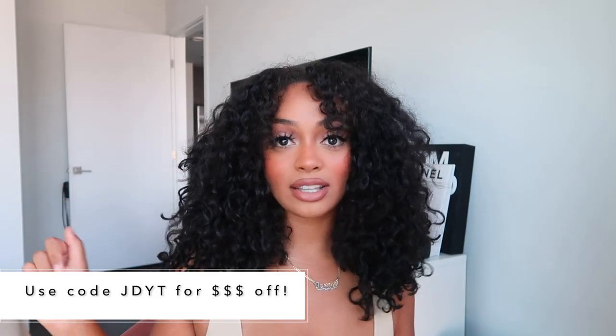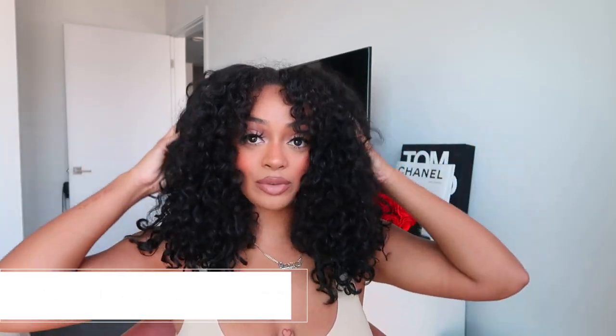Curls Queen did that — these curls are bomb. I'll have the texture info on screen and list it in the description with a discount code, so make sure you check out Curls Queen. The texture was literally perfect. I even cut myself a little curly bang, which I'd been wanting. I did a really regular soft glam makeup look — I started wearing eyeshadow and eyeliner again, which is major for me. If you want a makeup tutorial I might do one for Instagram Reels and TikTok, so make sure you follow me on both platforms.